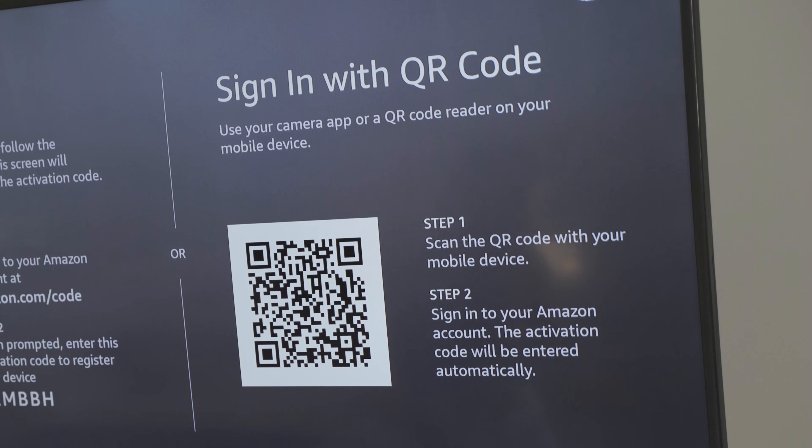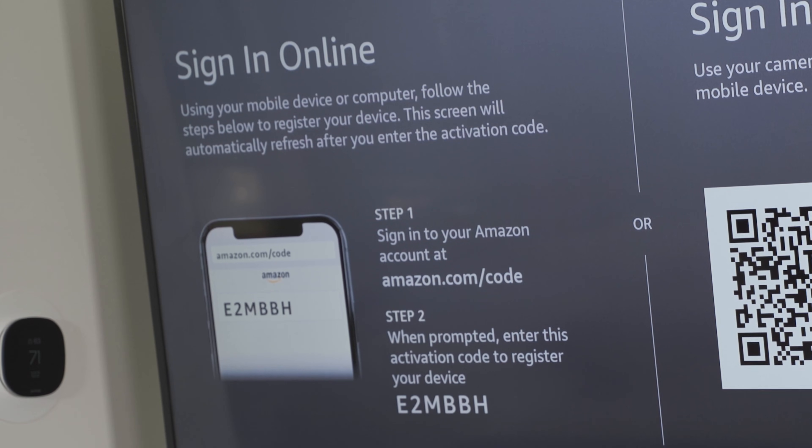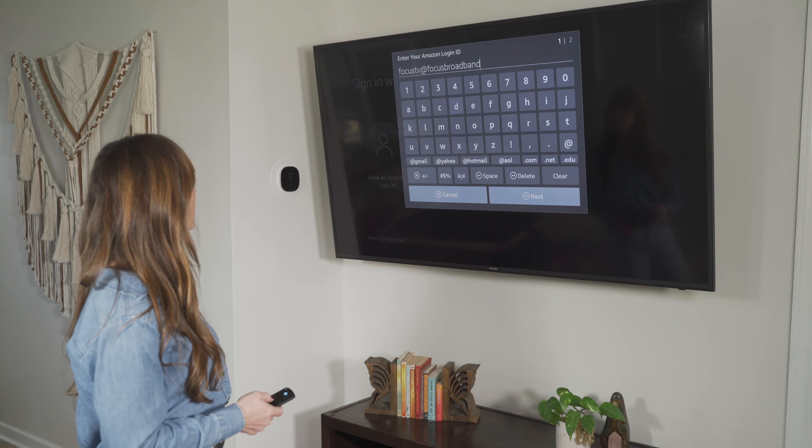From here it gives you three options to sign into your Amazon account. You can use your smart device, open the camera, and scan the QR code, and it'll directly help you log in. Or you can follow the steps on screen by going to amazon.com/code and entering the code shown. The third option is using the Fire Stick remote — press the three-line button to bring up a keyboard where you can enter your email and password directly.